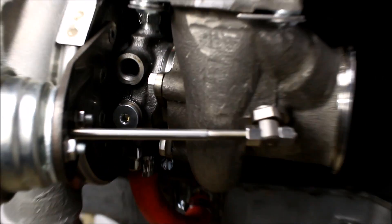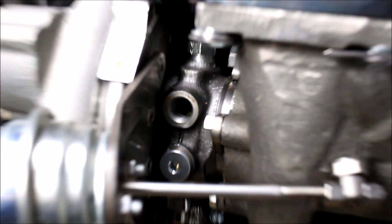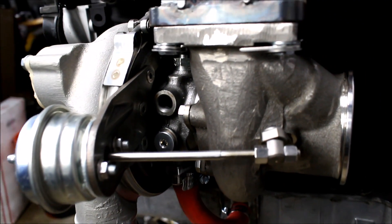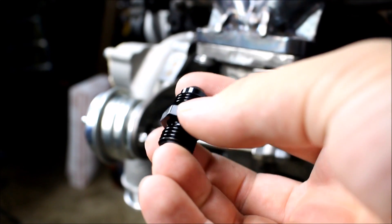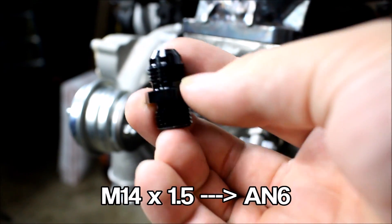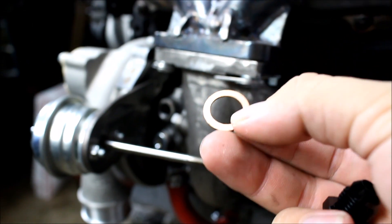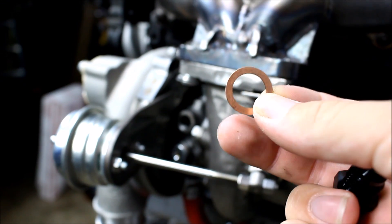There's information online for pretty much all turbos that tells you the thread size of the CHRA ports. If you've got a BorgWarner like mine, you're looking at M14 by 1.5. So I hopped online and bought some fittings with M14 by 1.5 on one side and AN6 on the other, as well as a copper washer to seal it up nice. I'll put one of those on each side of the turbo.